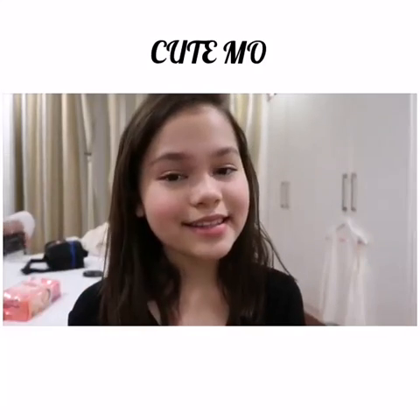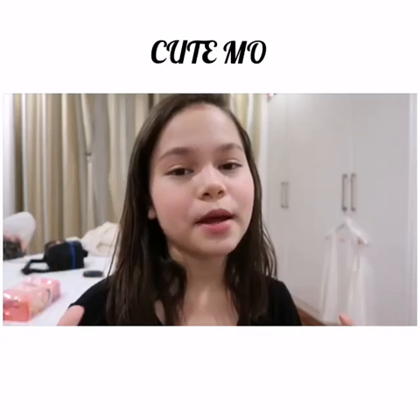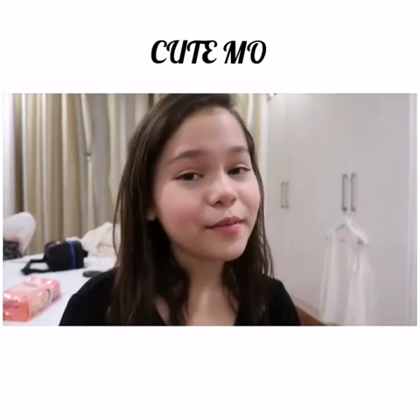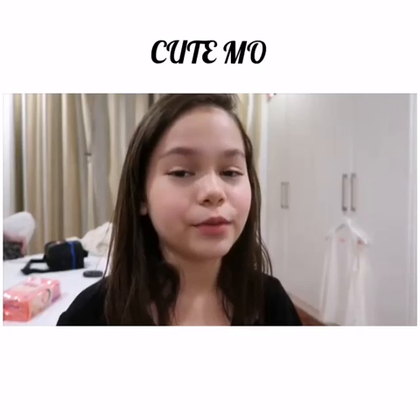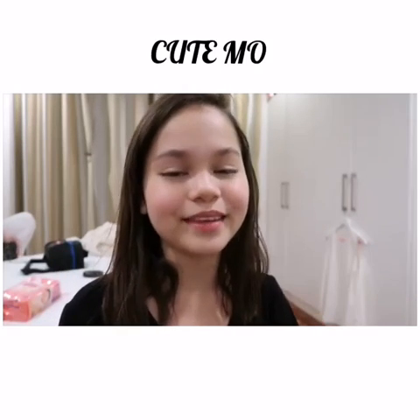So guys, thank you so much for watching. I hope you enjoyed. If you did, don't forget to give it a thumbs up. Subscribe if you haven't. And comment sa community post kung anong video yung mga gusto niyong makita. Bye guys, have a great day or night wherever you are. Love you. Bye.